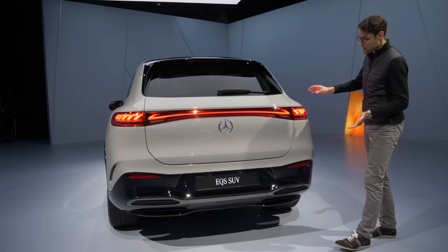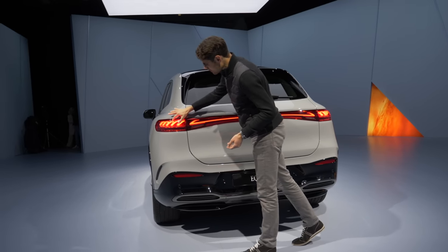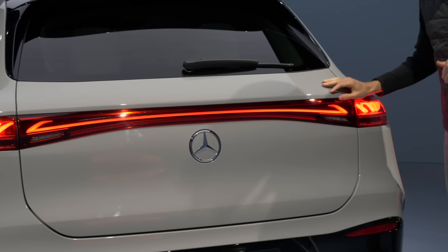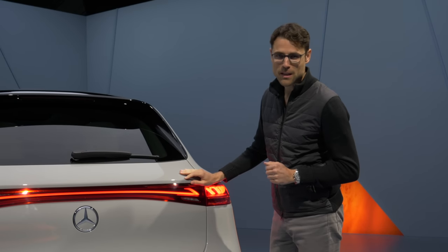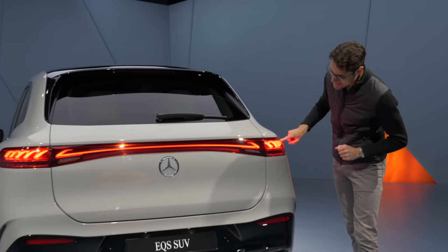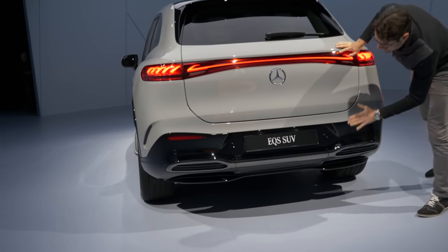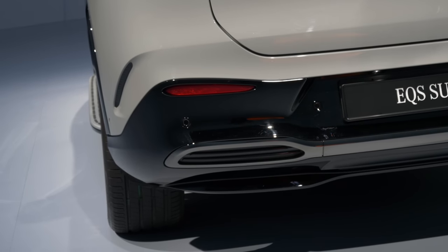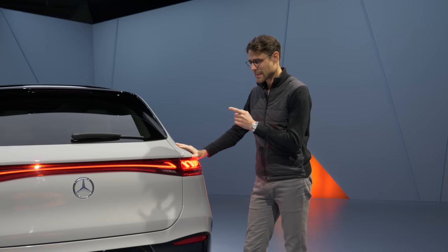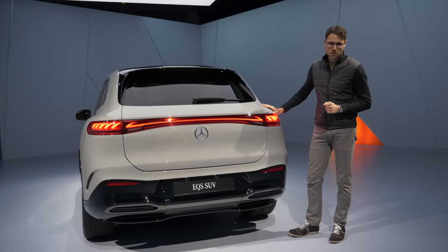Here is the rear of the EQS SUV, which reminds us of the EQE or EQS saloons. There will also be an EQE SUV coming soon. The rear features a curling LED strip in the lower part with contrasting AMG line elements. The overall design is rather clean and works well with the typical SUV hatch.